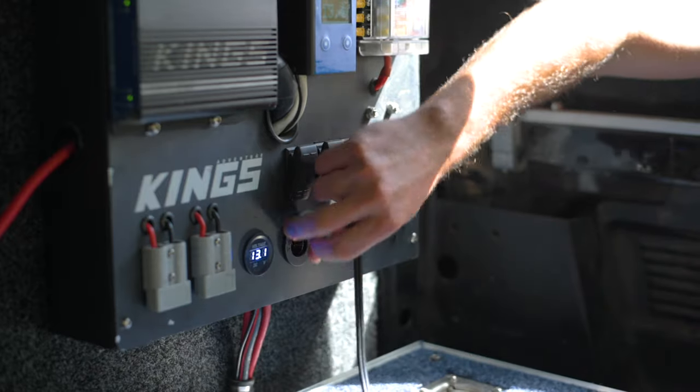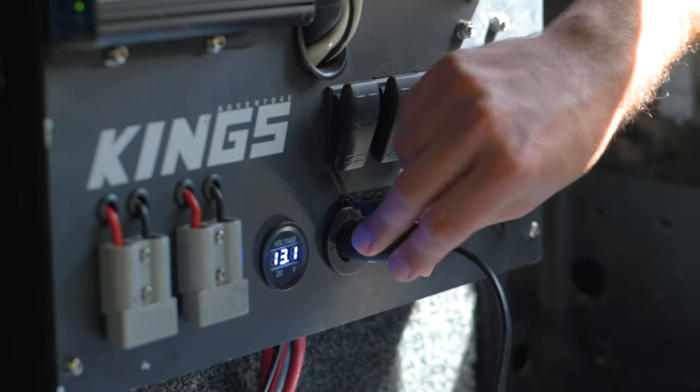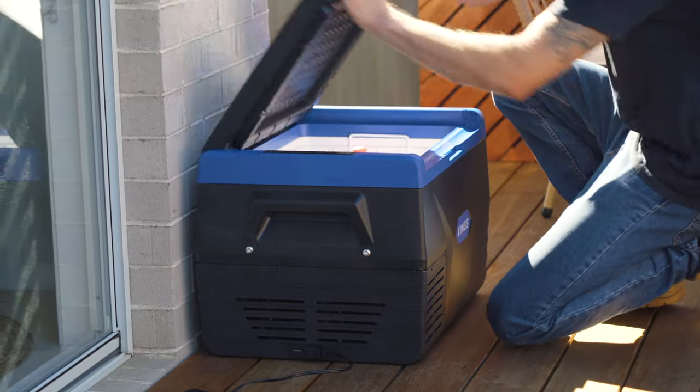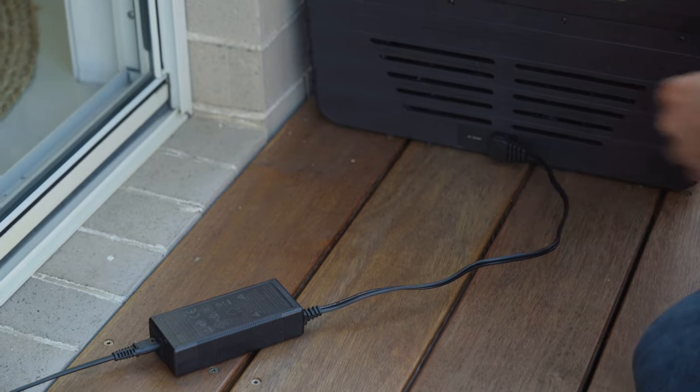Alternatively, if you've got a dual battery system, you can plug it into the second battery or any other powered SIG socket. Or if you want to use the fridge at home, use the included 240 volt adapter.